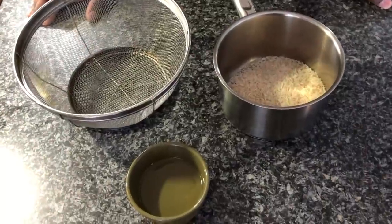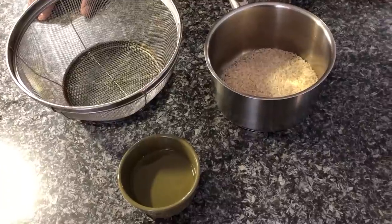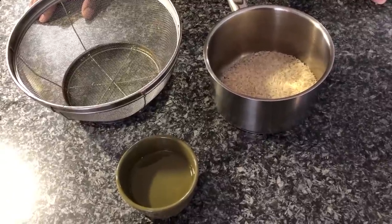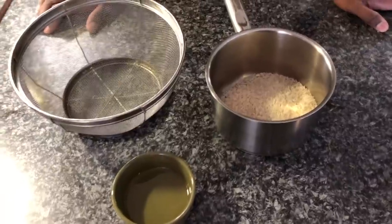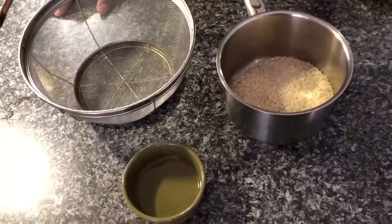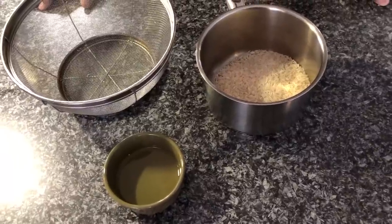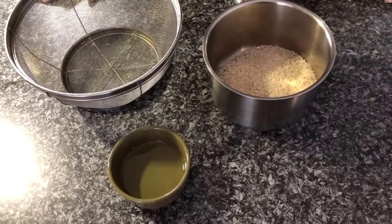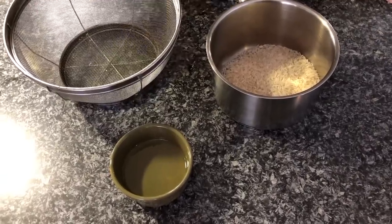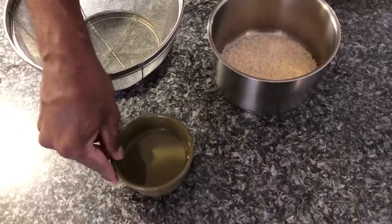Hello viewers, welcome again to my kitchen. I'm Murphy, your co-host, and I'm going to demonstrate how to cook rice not using a rice cooker — we are going to cook it on the stove. It's very suitable for diabetics, so this is a diabetic version of cooking rice. It's a very ancient method which I'm doing in my own way. So let's get started. The main ingredient is rice, and I also have some oil.